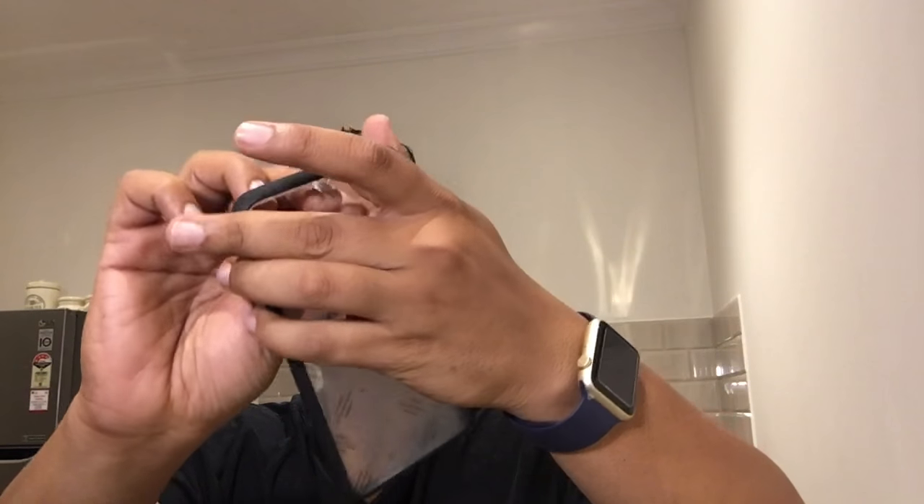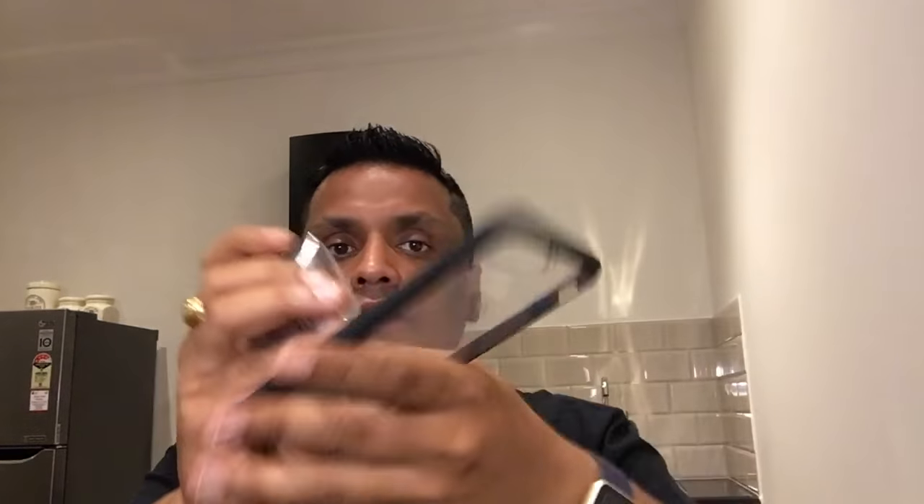Before we apply the case on the iPhone, there are two things you have to do. As you can see, there is a protective film on both sides, so first you have to peel it off. Let me do that now — peeling from this side, yes it's gone, and now from the back side as well — done.